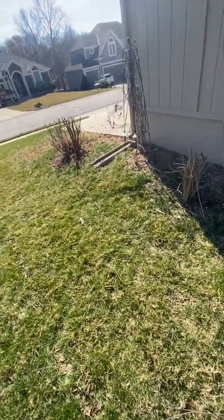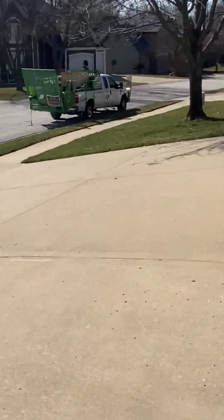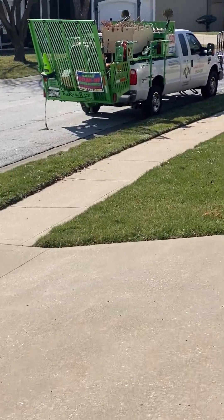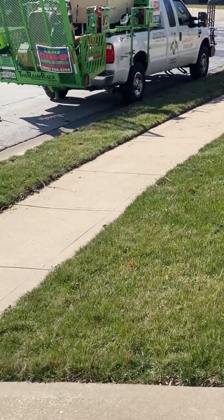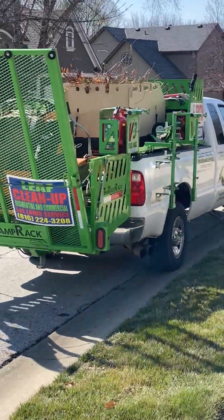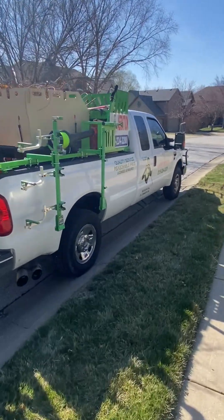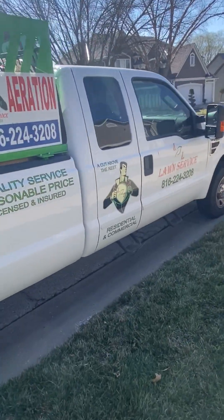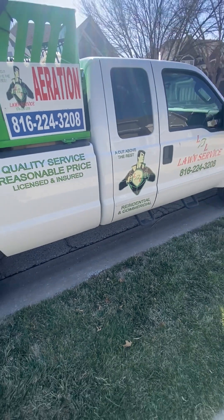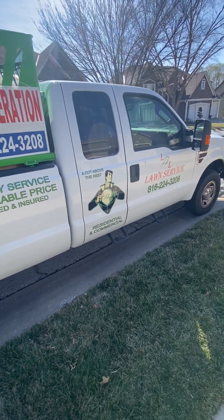That's it guys — as you can see I'm done with this for $275. I'm gonna get up out of here. Don't forget to subscribe to my channel, hit that like button, leave a message, do whatever you gotta do — alright guys, I'm out, peace.